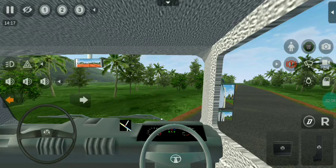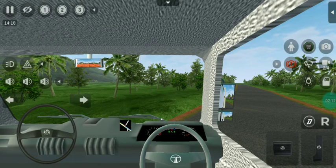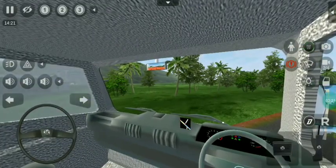You can see the mirror. Now we have to start the animation key. We have to start the moon animation. If you see the first animation key, you can see the symbol of the Rolls Royce.